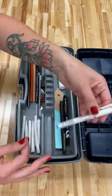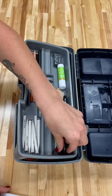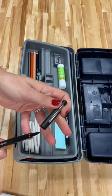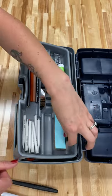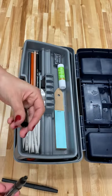We also have a gel pen — a Uniball gel pen. This is a flare pen, which is amazing also for outlining and any type of black line drawings that you want to do. And a black ultra fine tip Sharpie.